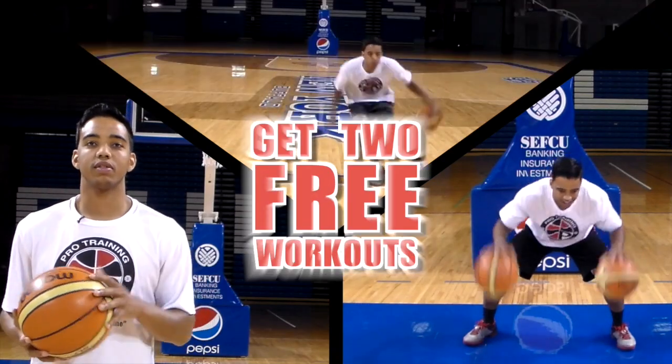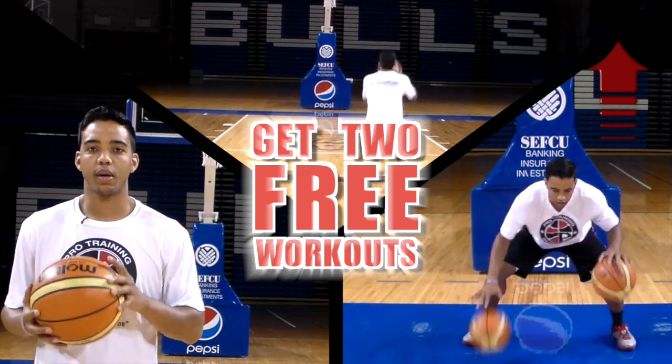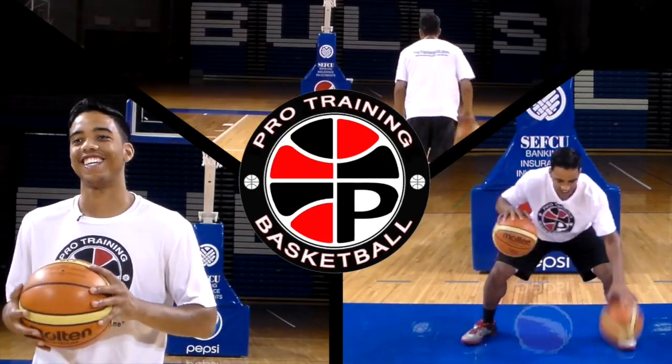Get two free workouts by clicking the link in the top right hand corner of this video and jumpstart your workout regimen today. What's up guys, Coach Will from Pro Training Basketball, and today I'm going to give you the top five mid post moves that I used in my game to help you dominate the mid post.